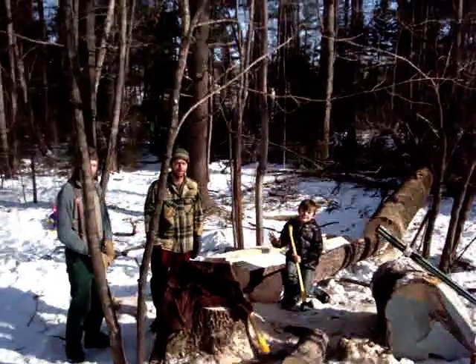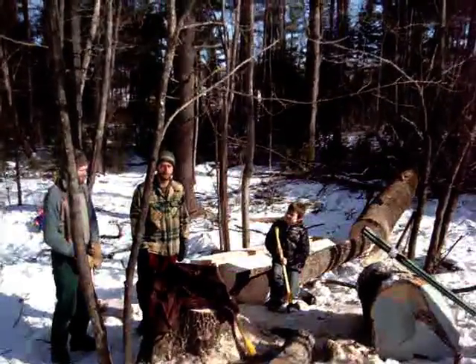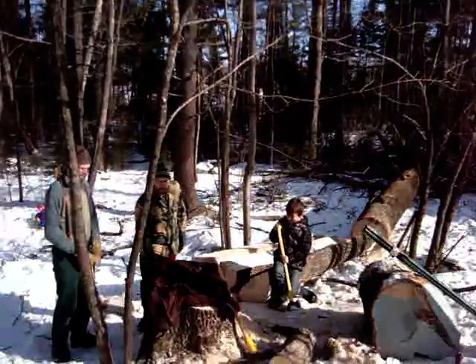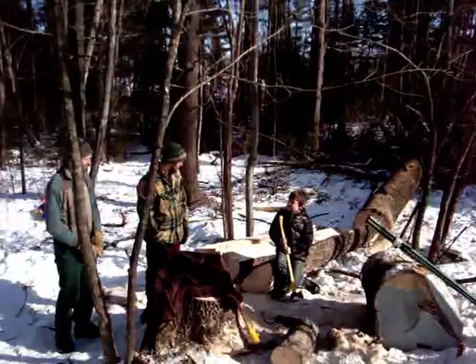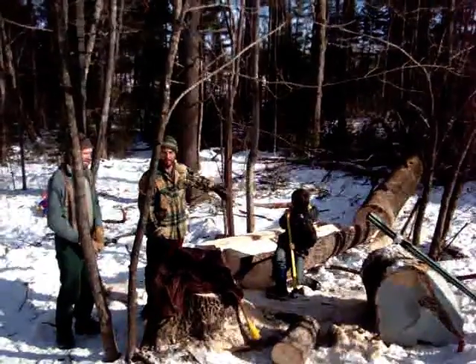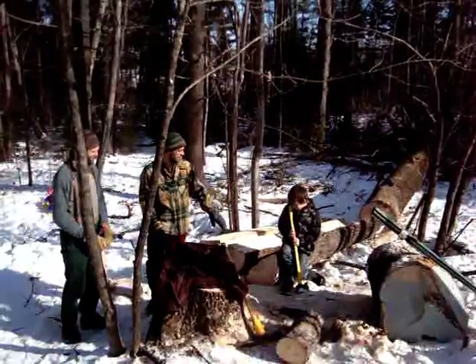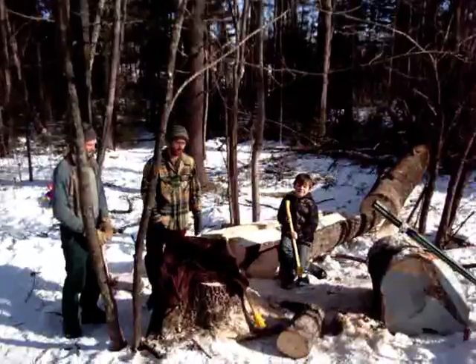Hey folks, we're up here at the Maine Permanent Skills School. We're doing some preparation for the bow making workshop we have coming up in a few weeks. We took down this large white ash tree that was dying from the top anyway, and we're cutting it into eight foot sections. Then we're going to split these sections into quarters, or if we get it down to eighths, that'd be great.